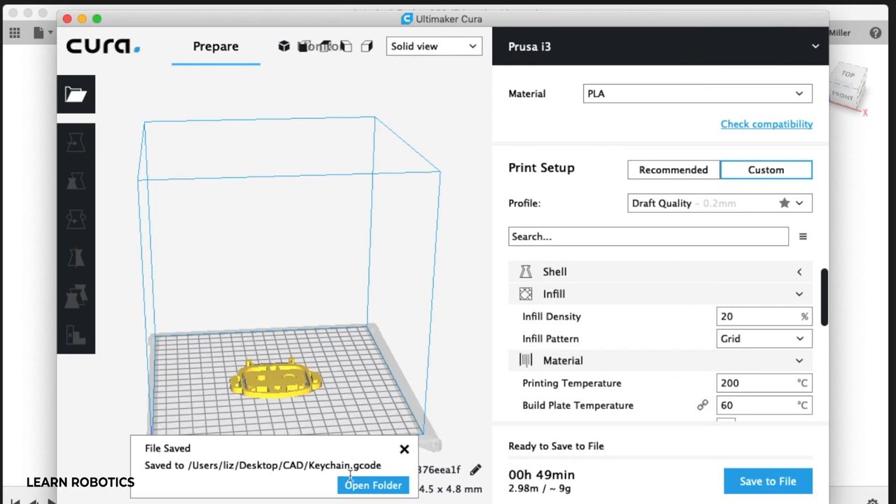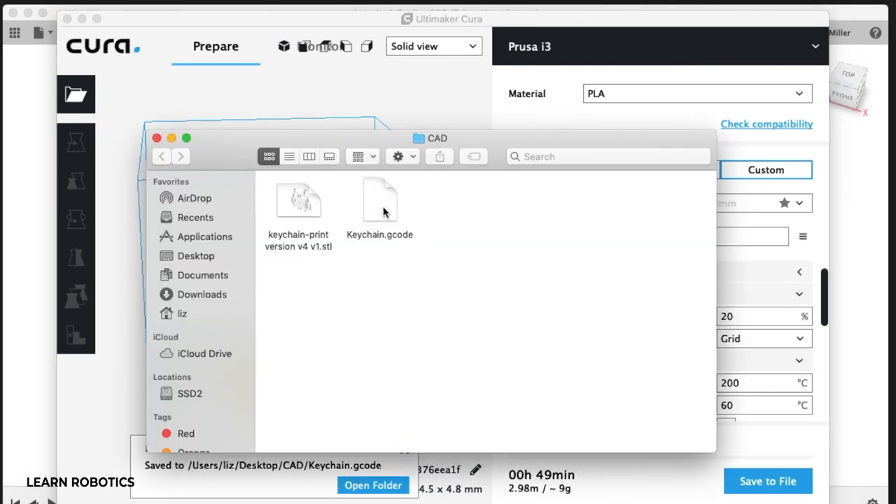Once you have this file, you can go ahead and take this g-code, save it to a flash drive, save it to an SD card, or use some sort of printer utility to move the file to your 3D printer. Select this file in the 3D printer and then start your print.